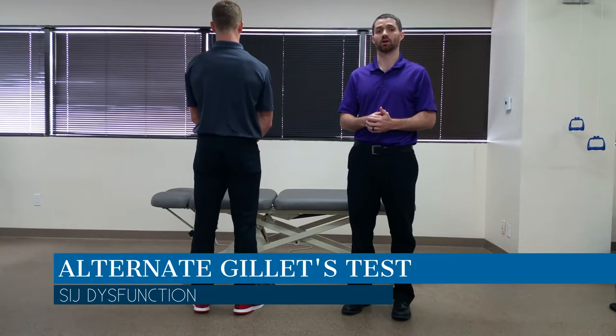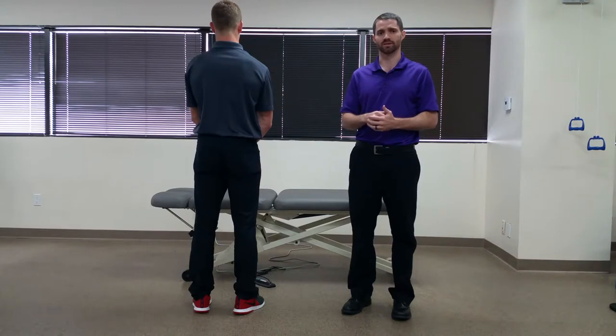Dr. Chris Fox here. Today we're going to talk about the alternate Gillette test. The purpose of this test is to assess for any mobility restrictions in the SI joint.